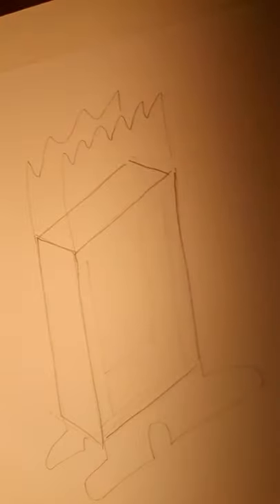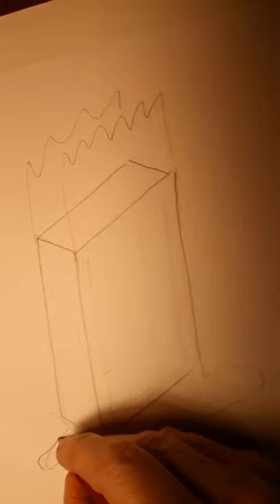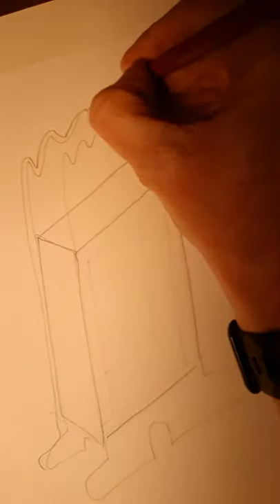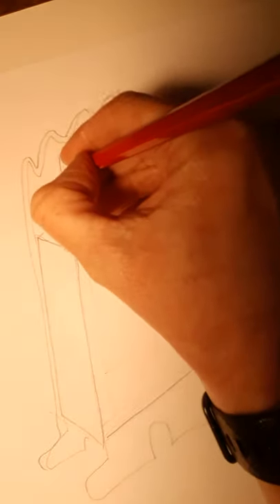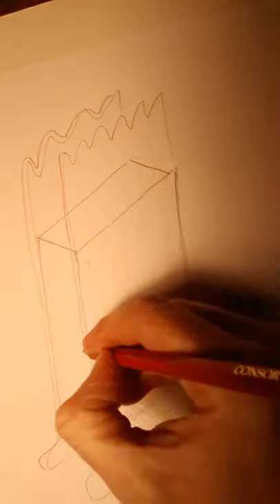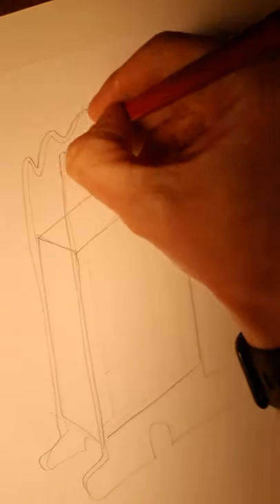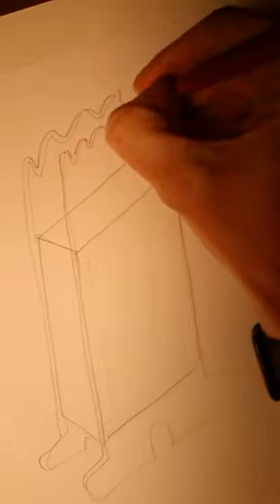Now, I want to show the thickness of the acrylic, so all I'm going to do is put a line along the edge. Remember, you're sketching your ideas, so you're just communicating your ideas so we can see what they look like. Don't use a ruler for this, just do sketching. I'll put some curves on there as well, just so it looks more 3D.